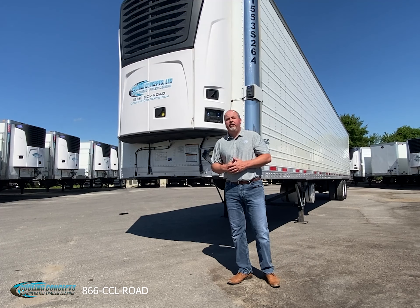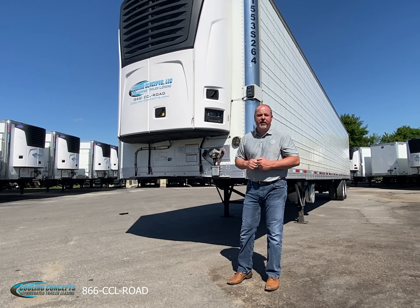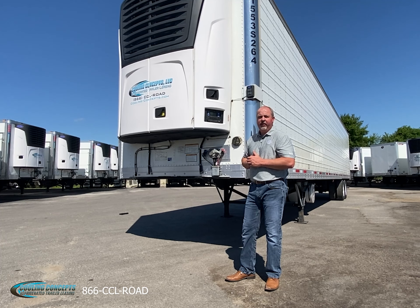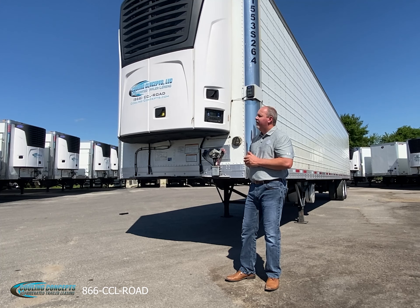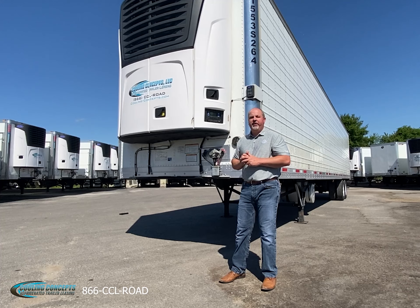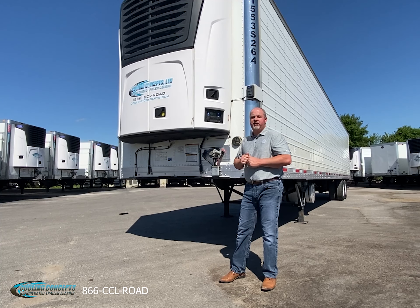All of these trailers come standard with the Carrier 7300 Apex refrigeration unit, two-light LED indicator light bar, two-way control telematics, and a great hidden feature: a 23-watt solar panel to make sure this unit starts every time you need it.